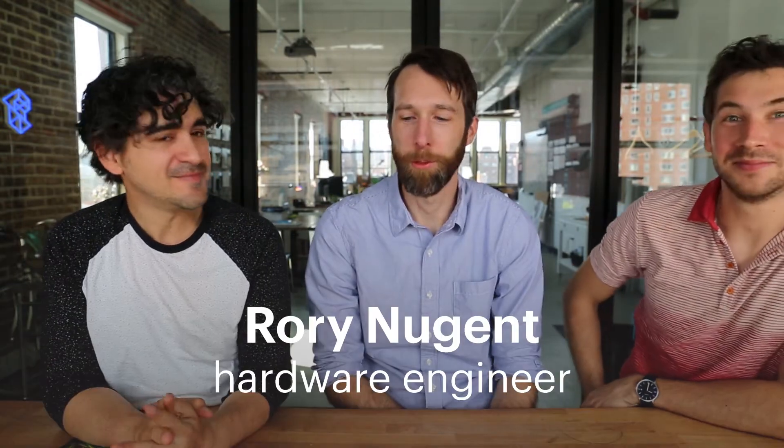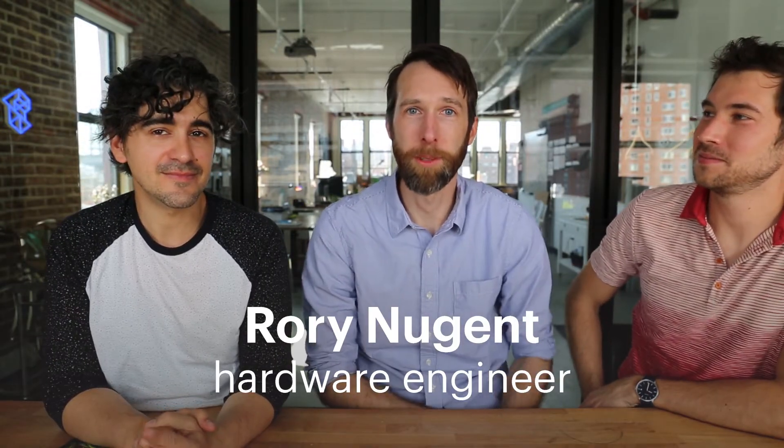Hi guys, welcome to the Teardown, an ongoing video series here at TomorrowLab. My name is Rory Nugent. I am formerly of Little Bits where I was a lead electrical engineer, and now I am freelancing as a hardware engineer.